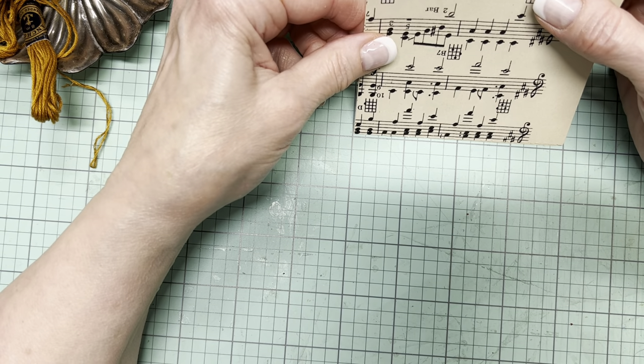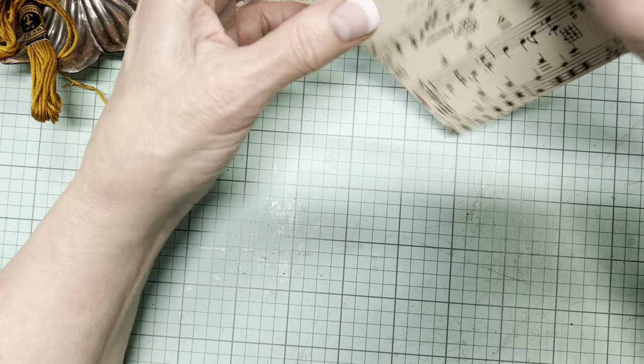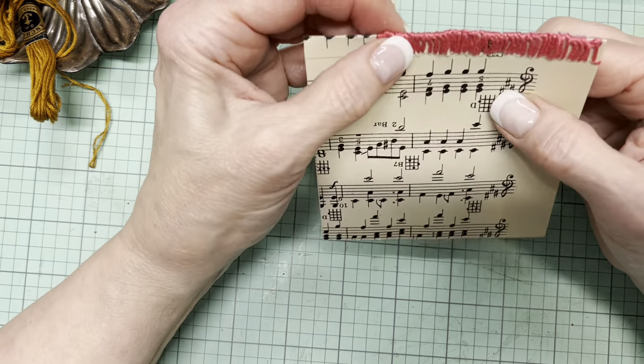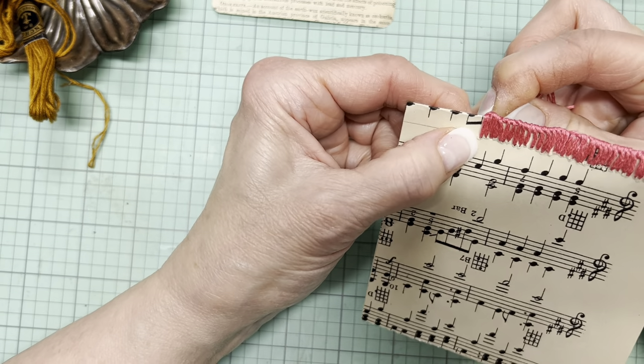So this is four inches wide, four inches tall. Now if that turns out to be too tall for a pocket, then certainly a person could trim down the bottom.